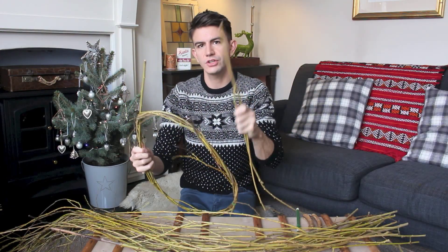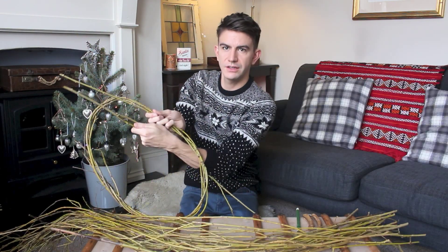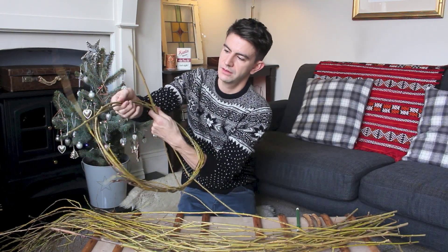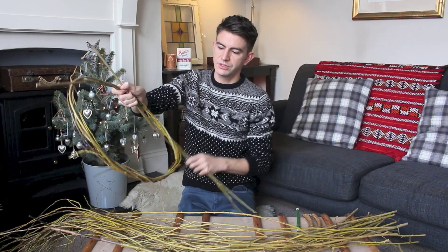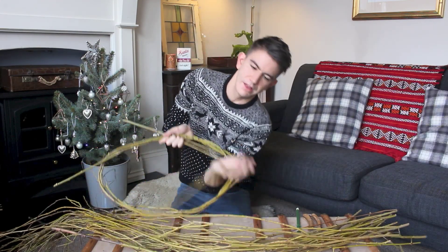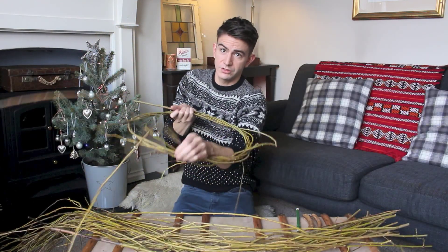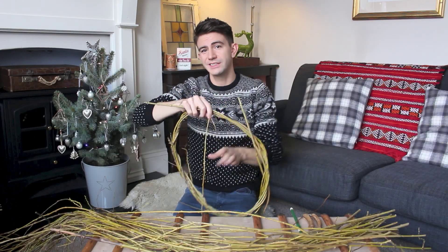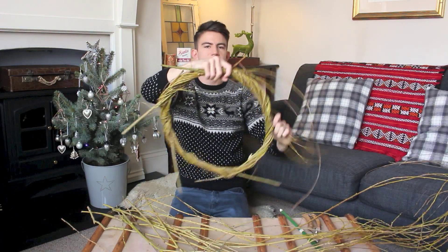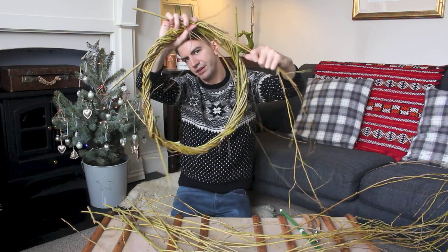For the next strand: start off matching the one you just put in, shove it in so it's matching, with both bits sticking out, and then bring it around a quarter of the way. Start that one off there and then just go the same again — keep winding it around. If you reach through and pull the pieces through towards you, that helps. I'm not going to lie, this is way more difficult than I thought it was going to be. But we'll persevere — can you tell I've never done this before? It's getting a bit thicker now.